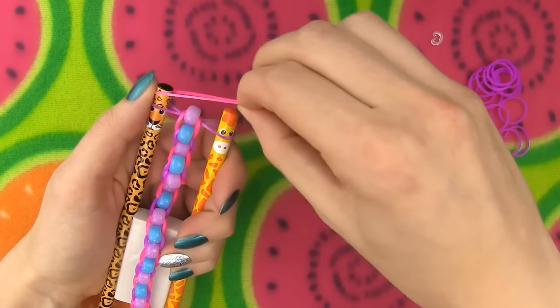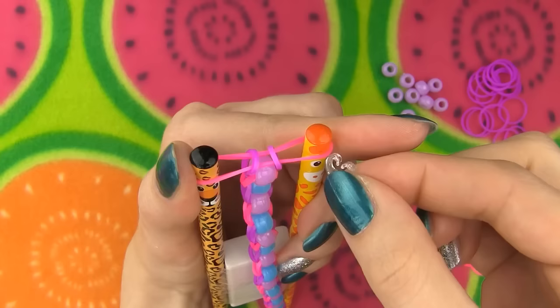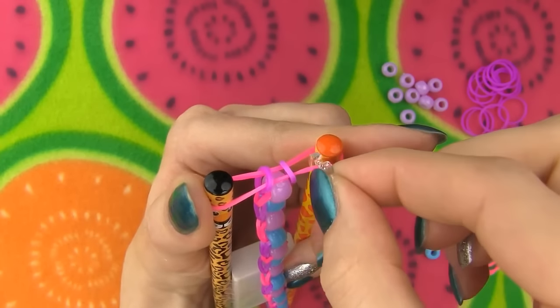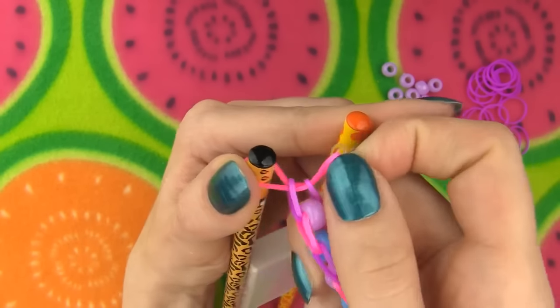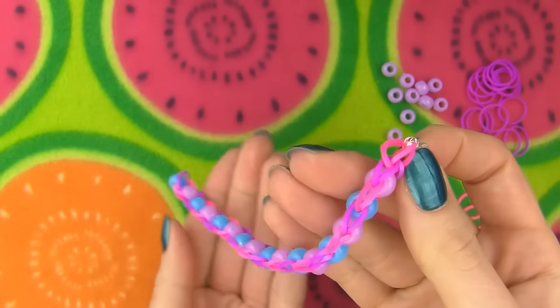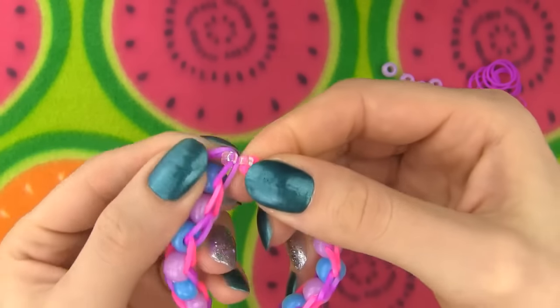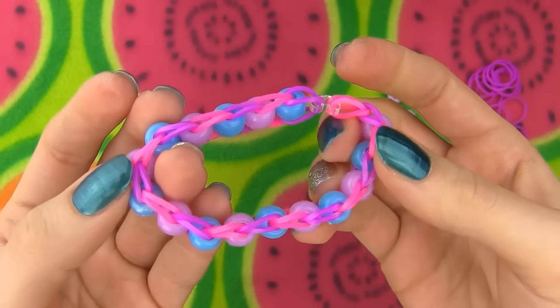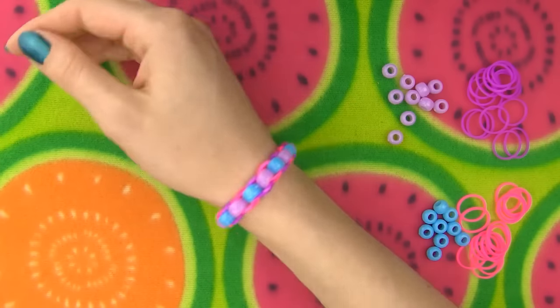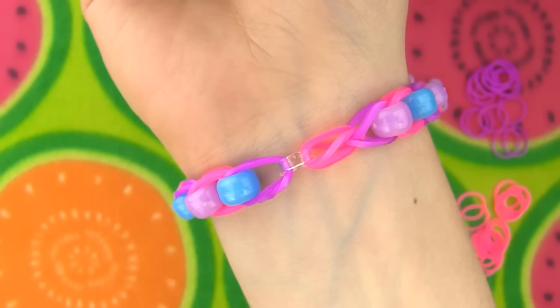Finish the bracelet with the last empty band. Pull the bottom band over the top one, take a c-clip and slide it on through both bands. I love how beads add so much dimension and make the bracelet look so full and bold. You can be very creative with this one — take all the beads in one color and all the bands in another, or you can mix more colors like I did. Whatever you go for, I know your bracelet will look epic!